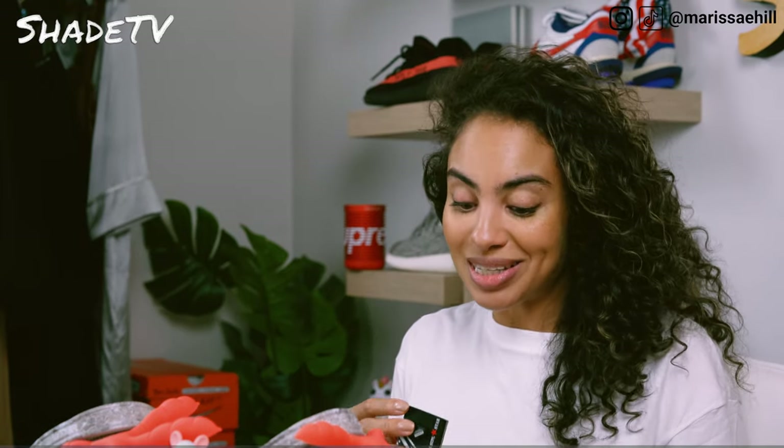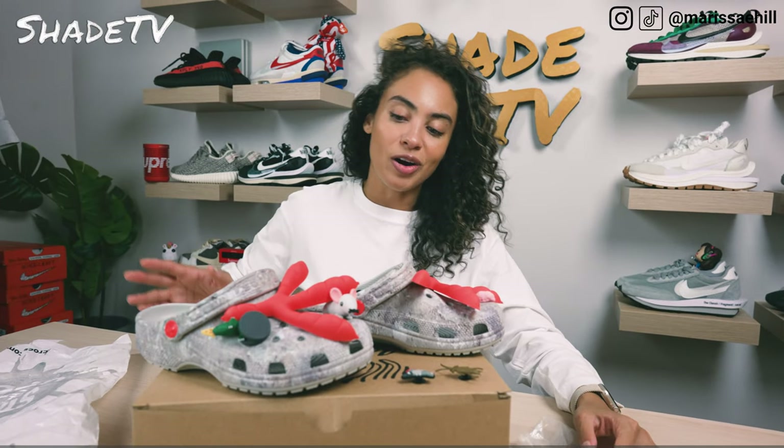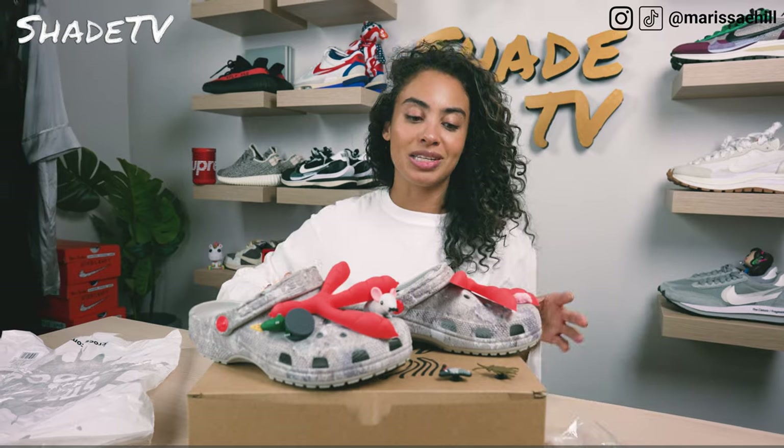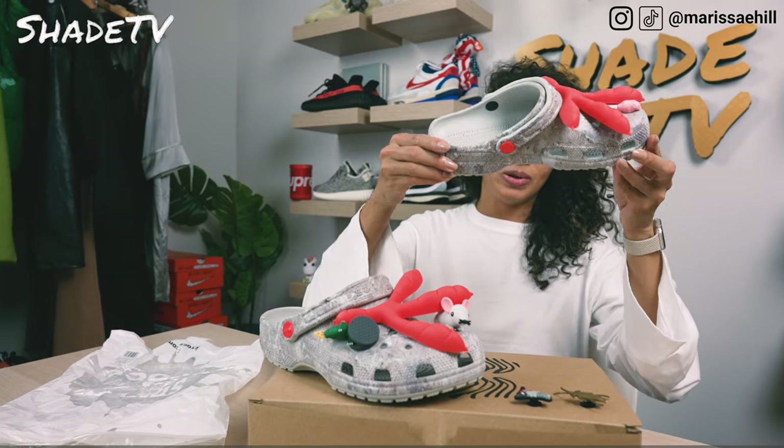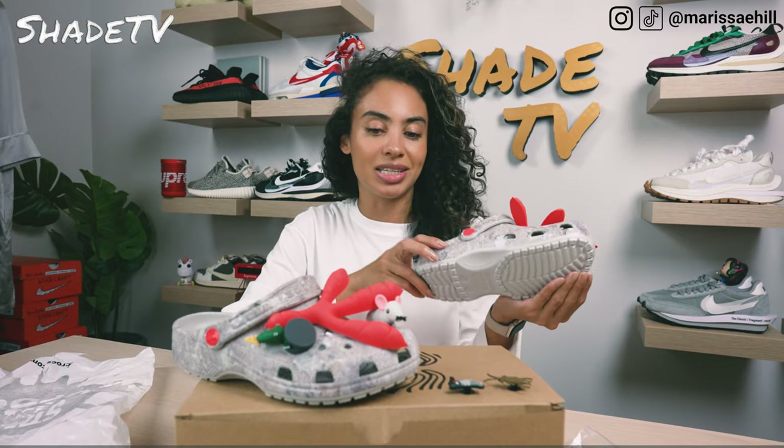How many jibbitz Jeff decided to go with for this Croc collaboration is impressive. As far as the overall color scheme, it is kind of that nice cement color texture look that you see throughout, and we just have a nice heather gray for the bottom portion of the outsole.